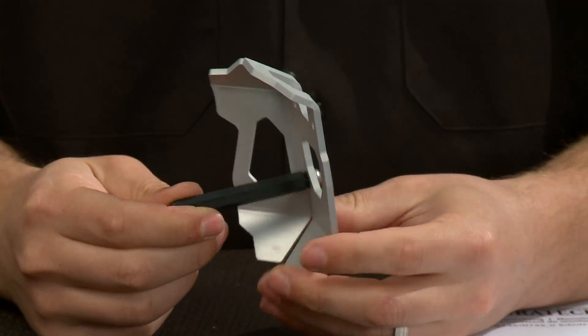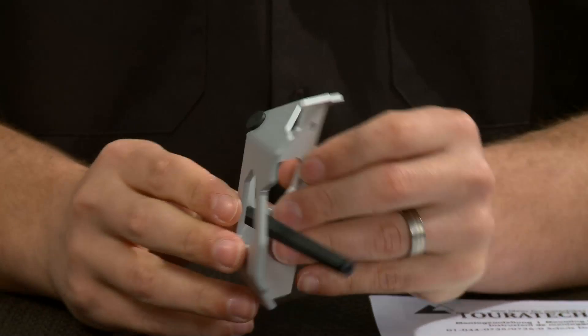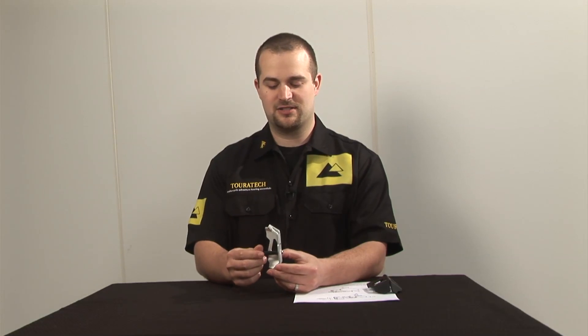This is our throttle potentiometer cover. What this part does is it protects the sensor that senses the position of the throttle plate on the throttle body of the bike. This is what tells the engine computer how far open your throttle is, and without that sensor working properly, the engine really doesn't know how to run.